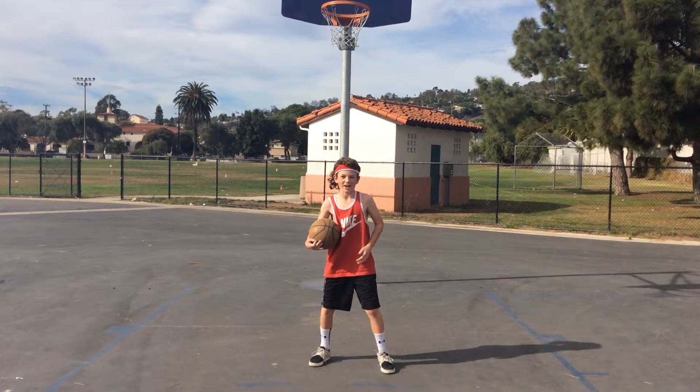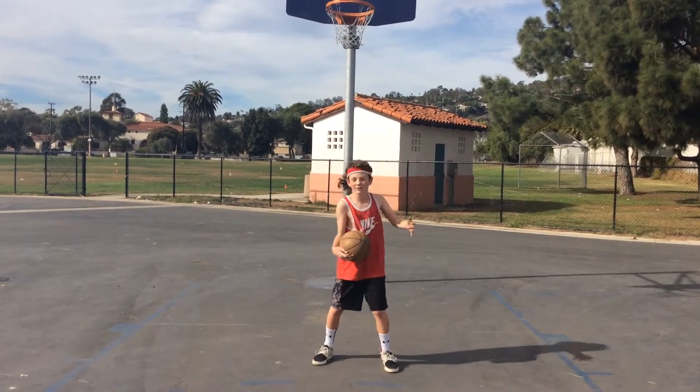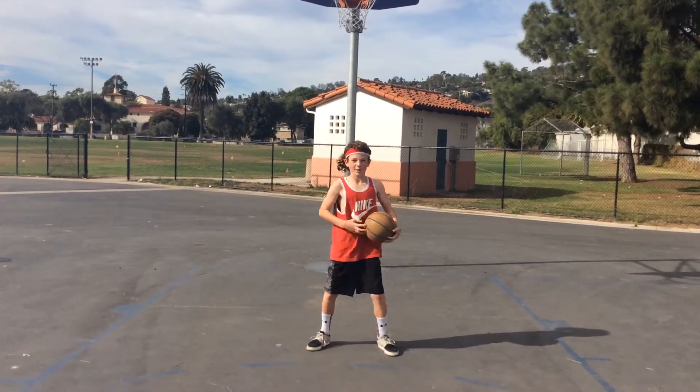My name is Bucket Gitter and as requested I will be showing you a basketball slash film tutorial. Now here is my assistant, Swit.